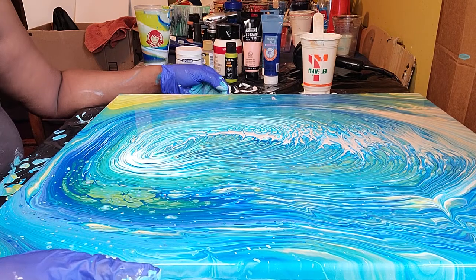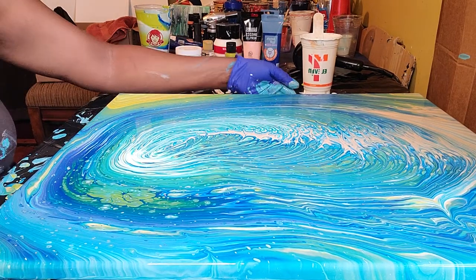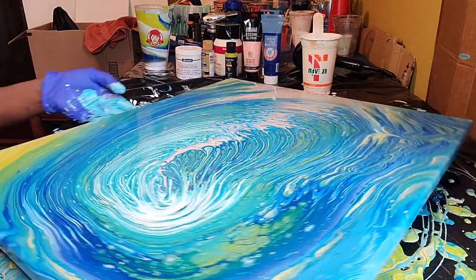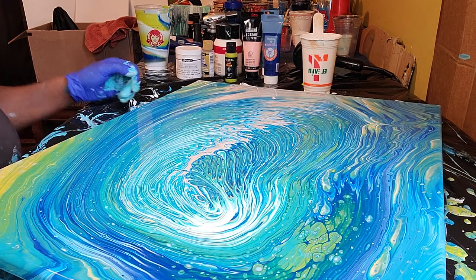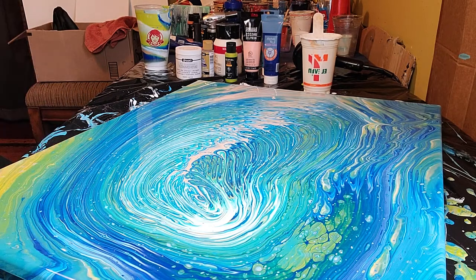I want to thank you all for joining me today. I think she turned out really nice — let me know what you think in the comments. Happy pouring, and hope to see you again. Thank you.